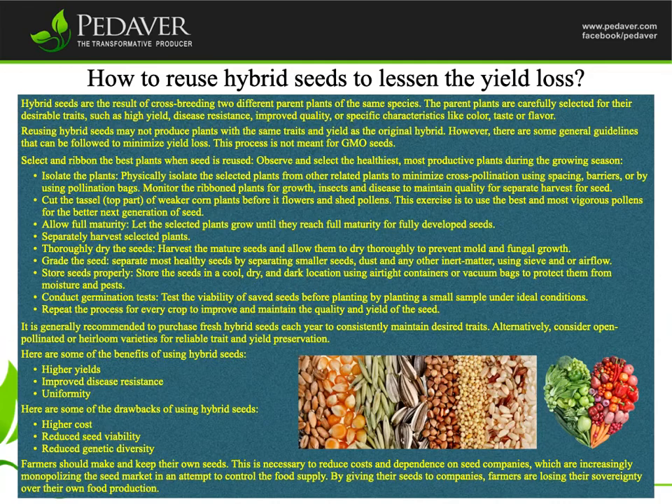Farmers should make and keep their own seeds. This is necessary to reduce costs and dependence on seed companies, which are increasingly monopolizing the seed market in an attempt to control the food supply. By giving their seeds to companies, farmers are losing their sovereignty over their own food production.